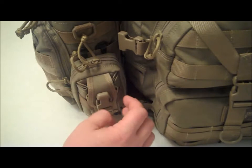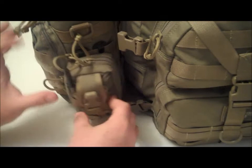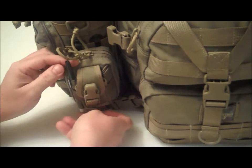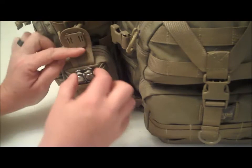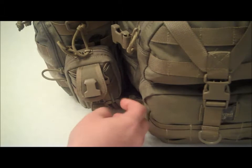On the front, something that's often overlooked — on both sides you have a pen holder on each side. You also have elastic bands, a nice sturdy buckle that opens up, and I carry my Leatherman Wave in the front.